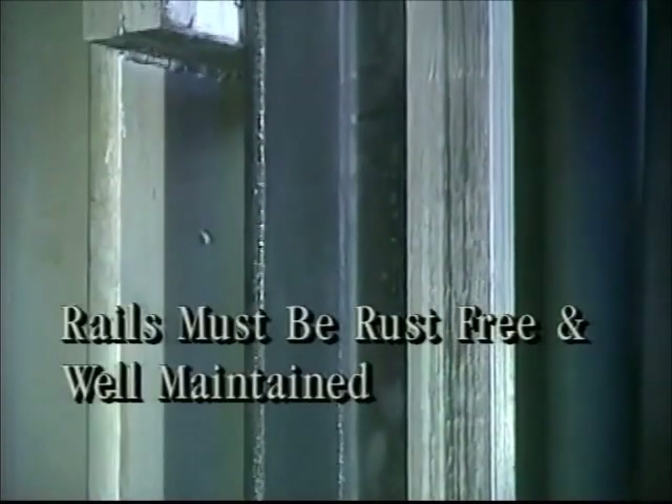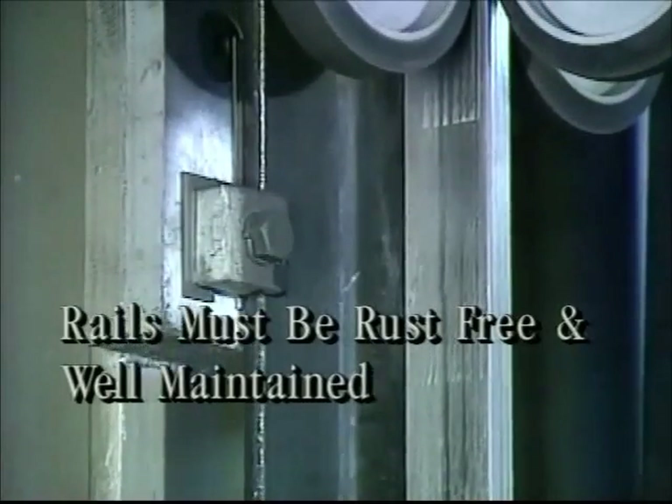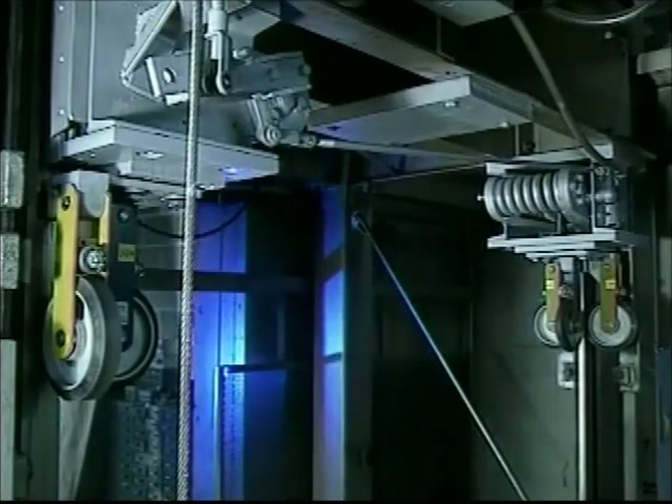It's important to note when installing safeties that the rails are rust free and well maintained for the most efficient operation. Also, remember that safeties come in right and left hand arrangements, so be sure you install the correct block to the corresponding side with the governor.